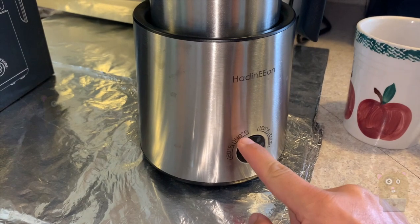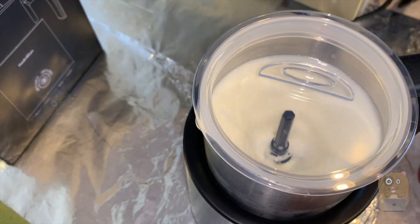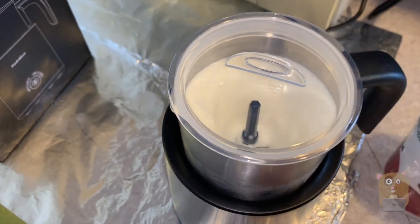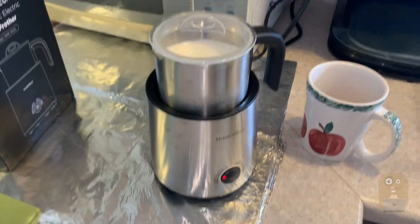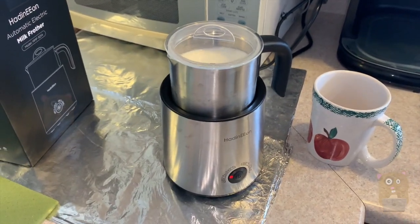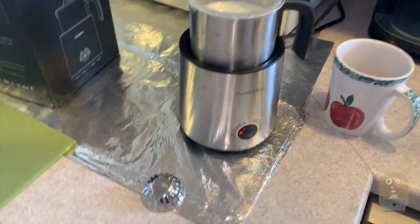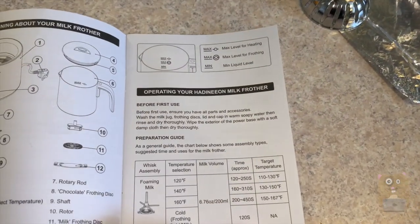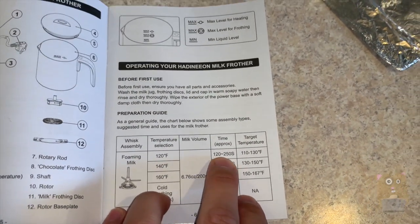I prefer 140. Now it's spinning counterclockwise in there. It did come with a quick start guide, which is basically the same as what we saw inside the user manual. For foaming milk, since I'm doing 120, go for about two to four minutes.